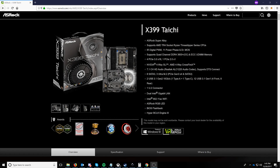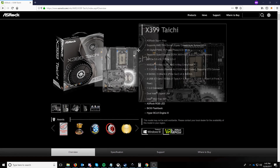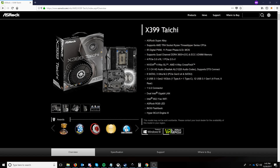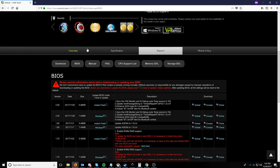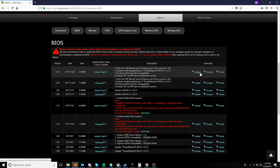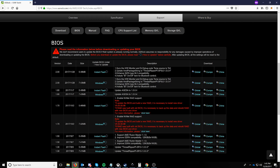Starting things off, you're going to want to head to the ASRock website and grab the latest BIOS for your motherboard. This example is the X399 Tai Chi. You can come down, click Support, click BIOS, and then find the latest BIOS and download it from the closest region you can and save the file.